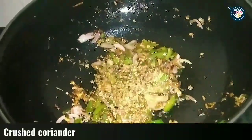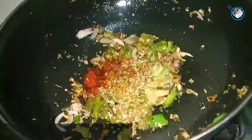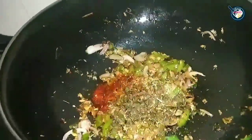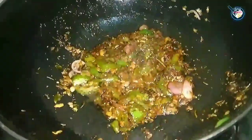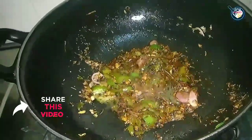Now we will add dhaniya (coriander powder). It is cooked with dhaniya and Kashmiri lal mirch powder. I have also added oregano — you can add oregano to taste. Just mix it well. I have added oregano and salt, and will add a little water to help it cook. You can see the masala has a little oil releasing, which means it's done.